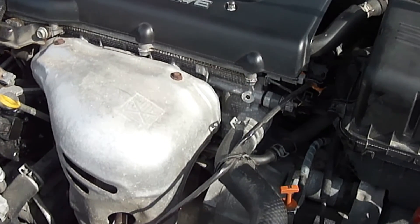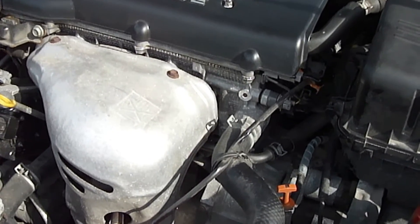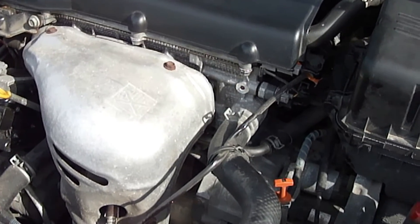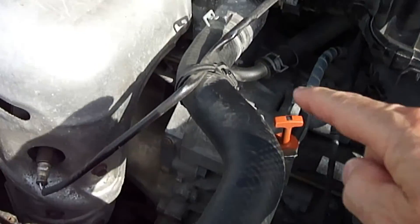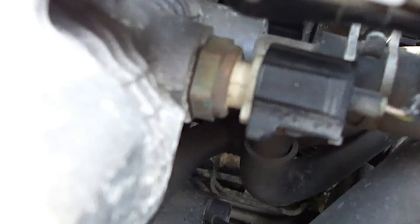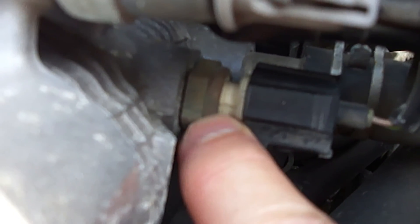The engine coolant temperature sensor will be located somewhere in the engine compartment, typically by one of the engine coolant hoses. Mine happens to be located by this upper engine coolant hose, located directly on the upper part of the engine right here.